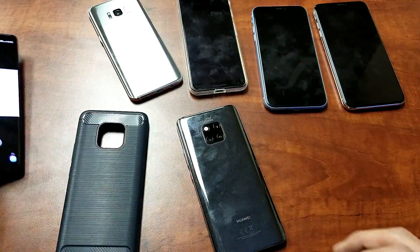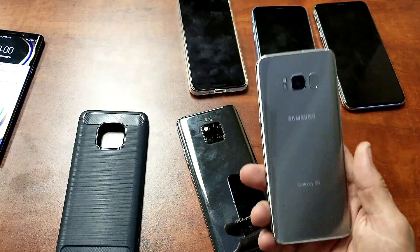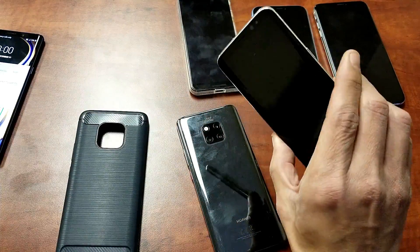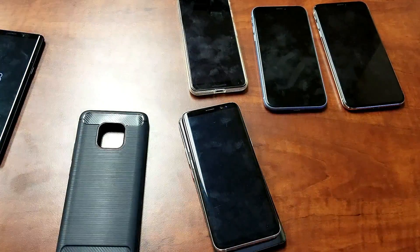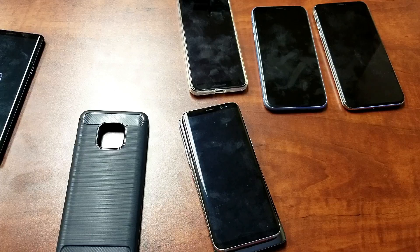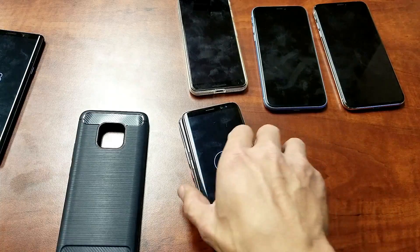How about a Samsung Galaxy S8? Here's the S8 — this one has wireless charging capabilities as well. This phone is currently not on. Let's pop that on here and see how long it takes to start charging. Okay, it took about 10 seconds. It is charging there.